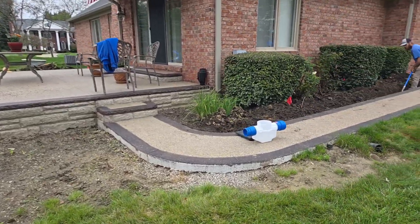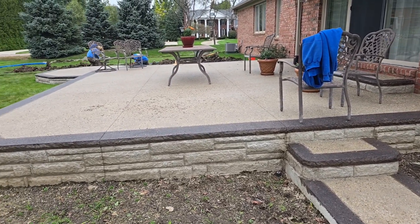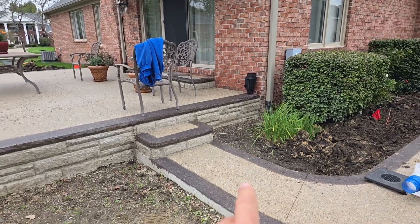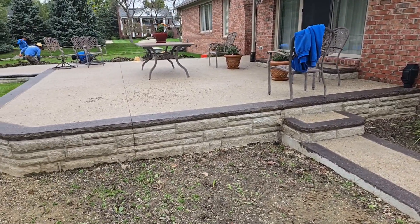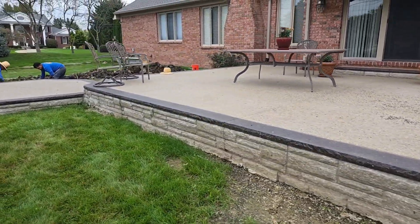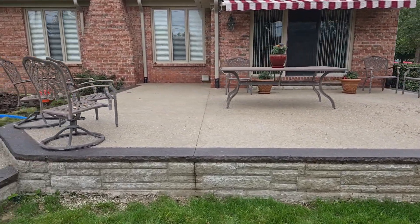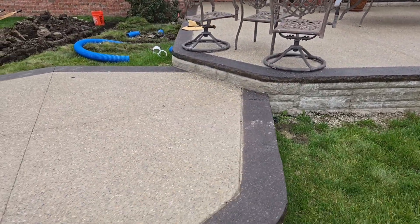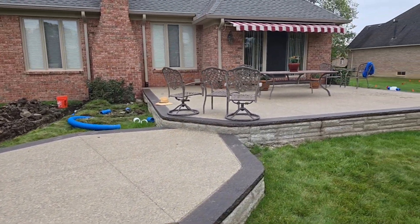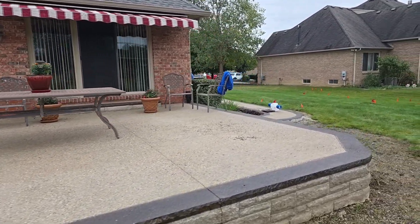This homeowner had to do brand new sidewalks and a brand new patio because somebody ran perforated pipe for their downspout. The water was underneath the old patio — it washed it out, caused cracking, settling in the wintertime, and excessive expansion. This brand new patio didn't have to happen, but all his downspouts were run in perforated pipe.